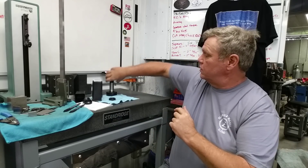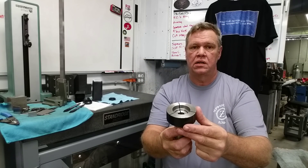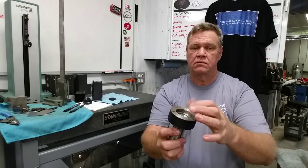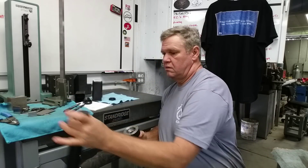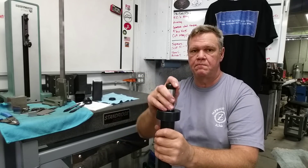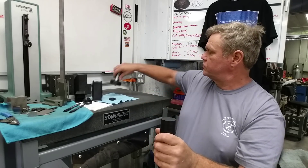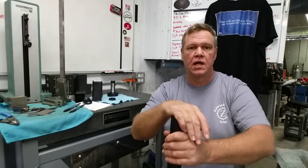Now we're going to move over to the lathe. We're going to take that same collet — this is a three-inch emergency type collet that you machine to whatever size you need. It's the same size as our rough stock, so that clamps right up on it. The same collet got used over on the drill press. Now let's move it over to the lathe and get those holes to size.